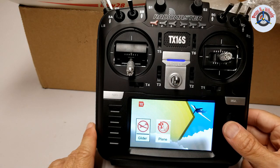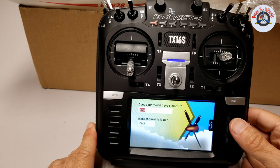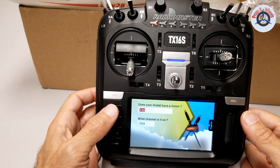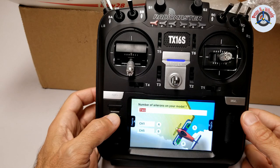This is going to be a plane because it has a motor. Select plane, and confirm yes it has a motor and it's on channel 3. I'm going to press the next page button — this second button from the top.